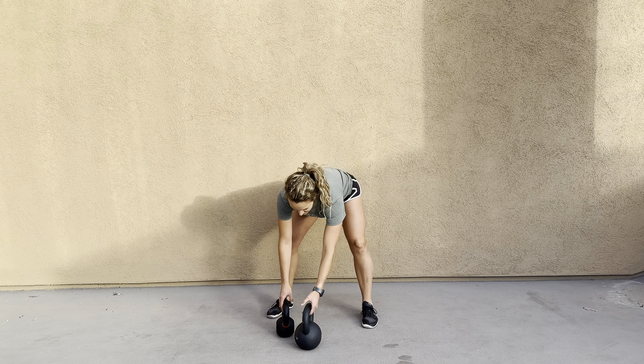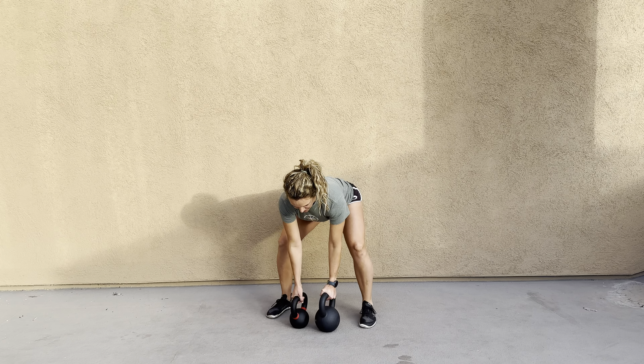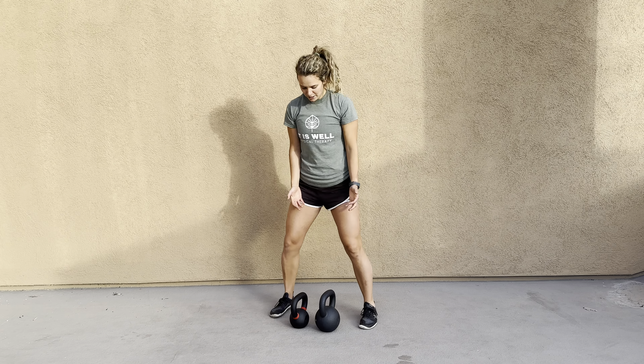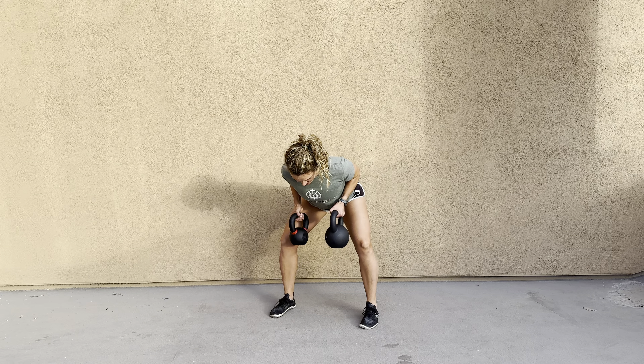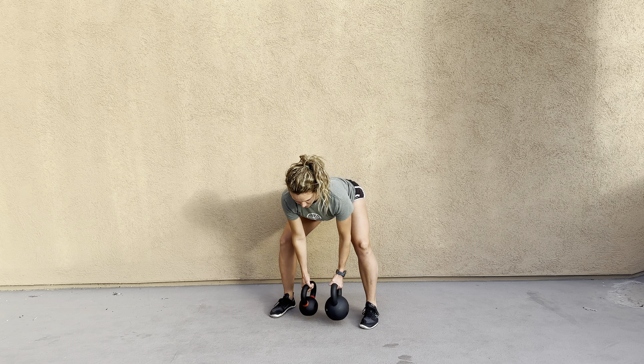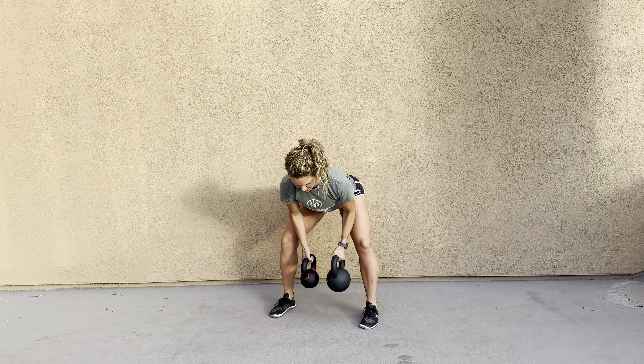Try to keep them similar in weight, but if you have two similar kettlebells, go ahead and grab those. You're going to get into a hinge position, almost like you're about to deadlift that kettlebell, and you're going to go into a bent-over row — bringing those shoulder blades back, elbows to sides, and then drop.